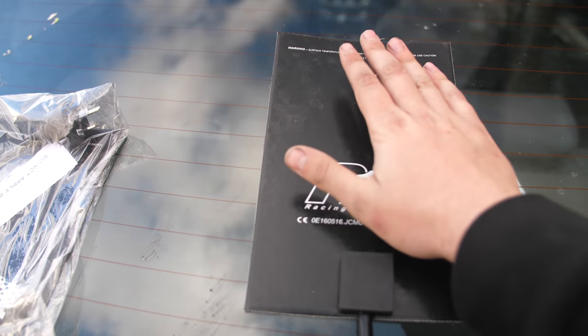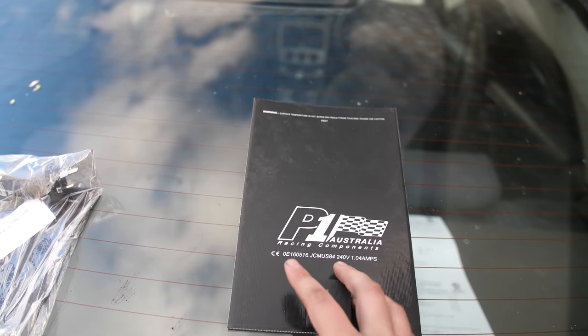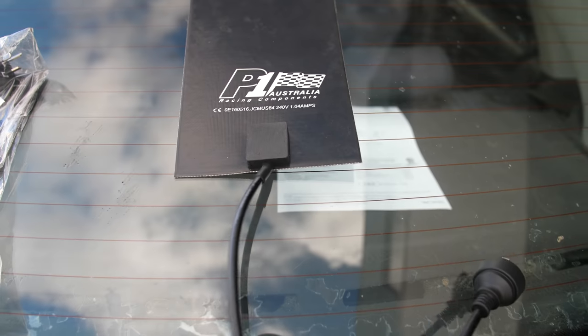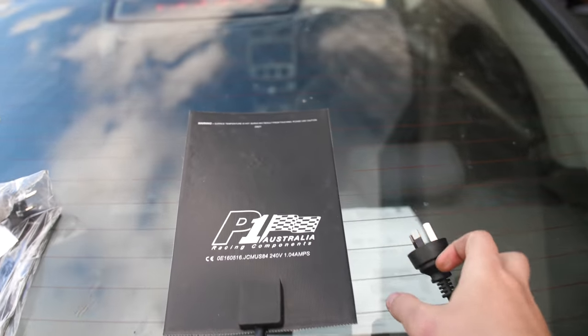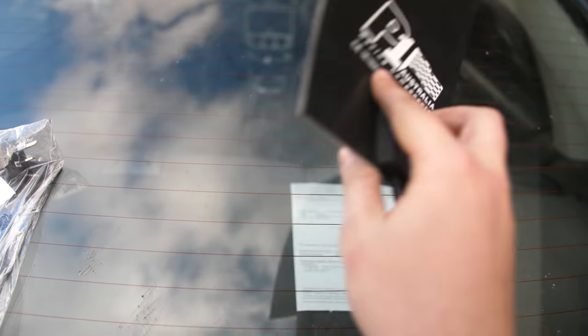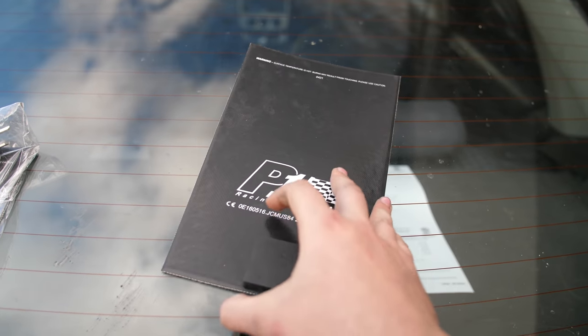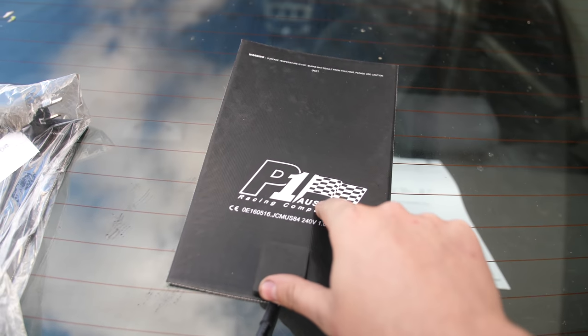So let's take a look. Right here is the product — it's literally like a rubberized heat mat, and it's measured to fit directly on the bottom of a sump. It just sticks on the bottom, then you've got your cable here and you plug it into 240V and it starts warming straight away. This one doesn't have adhesive on the back so we can actually turn it on and show people.